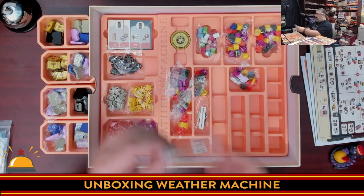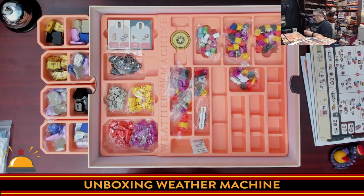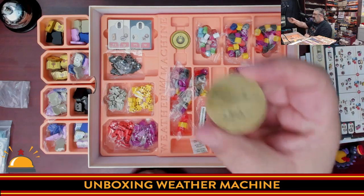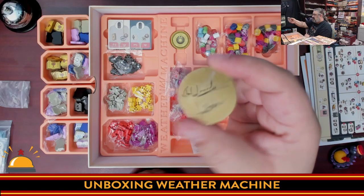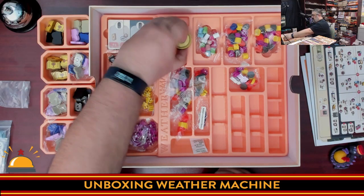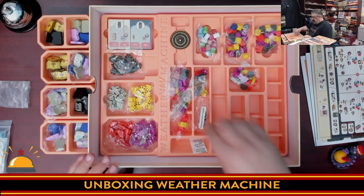Here's a Kickstarter upgrade — the Nobel Prize replacement. It is so nice and heavy, and it's etched with the signatures of Vital Lacerda and Ian O'Toole. Really cool. This would replace the standard piece. For now, it's staying in the box.